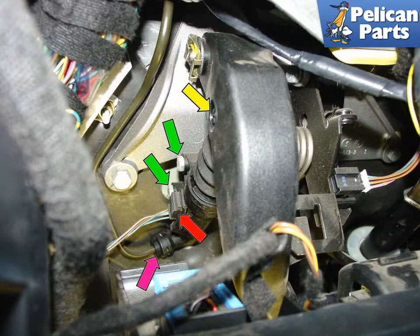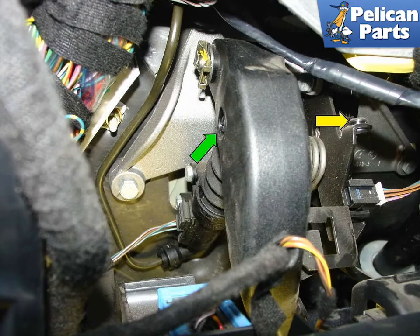The two 10mm bolts securing the master cylinder in place are shown with green arrows. The clutch safety switch is indicated by the red arrow. The pressure line to the slave cylinder is shown by the purple arrow. And the plastic pivot bolt that mechanically connects the master cylinder to the clutch pedal is shown by the yellow arrow.